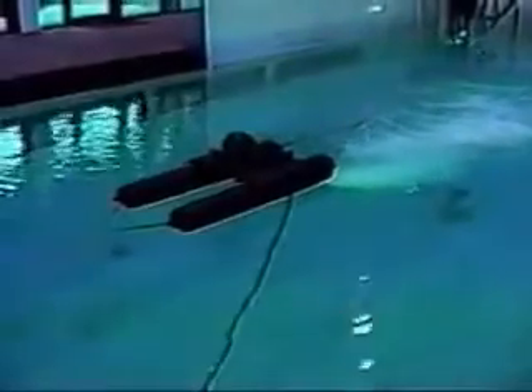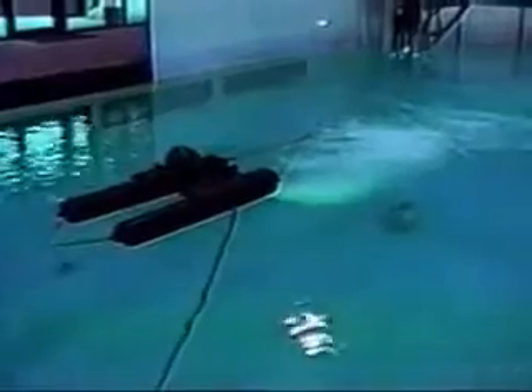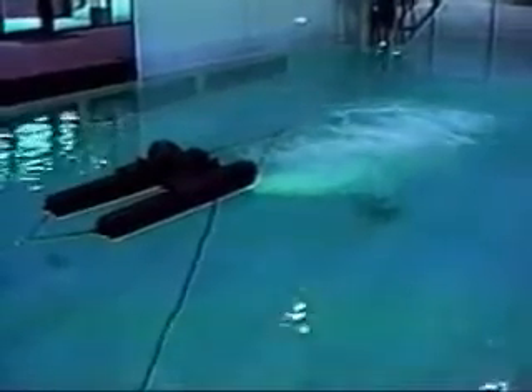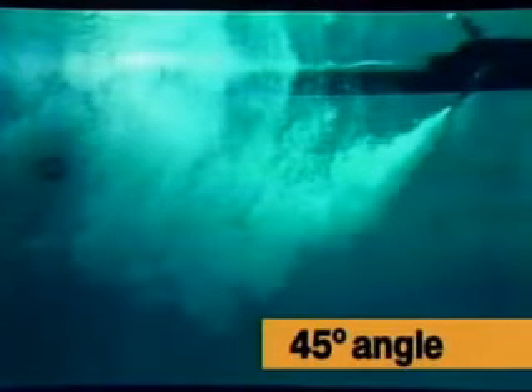The first aerator being tested is an Aero II Series II aerator manufactured by Aeration Industries International Incorporated of Chaska, Minnesota in the United States of America. The Aero II aerator has multiple adjustable angles for shallow to deep ponds. Here the aerator is placed into the water at a 45-degree angle. Please notice the depth as well as the distance and area of distribution provided by the Aero II aerator.